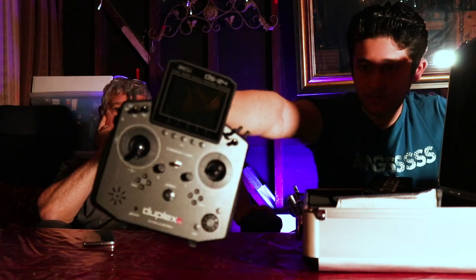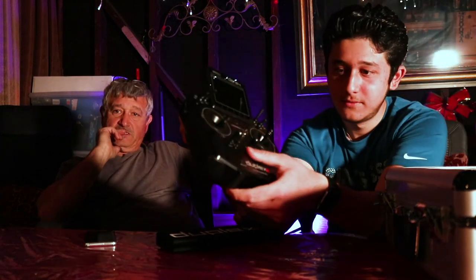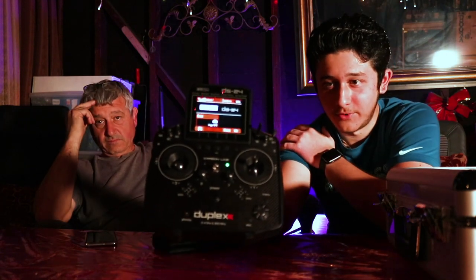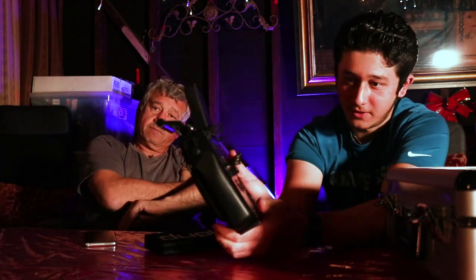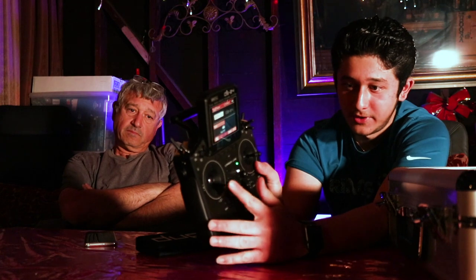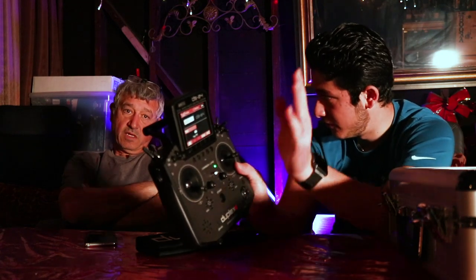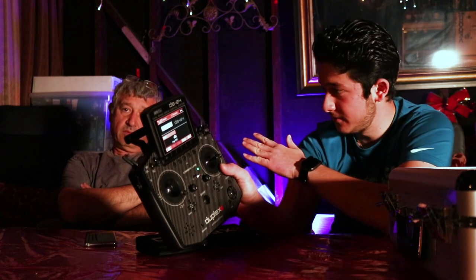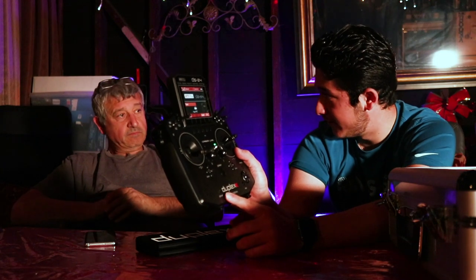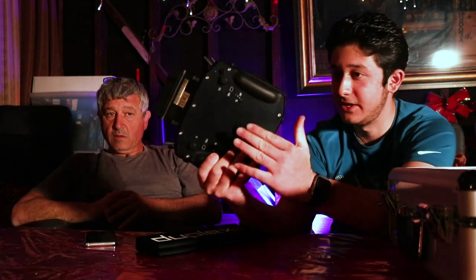This is the radio we use now — the Jetty DS24. It's a really good radio. It's fully computerized. What I like about it is it has a lot of redundant features. There are four antennas on top running two bands of 2.4 gigahertz, so if one fails it switches to the other band.